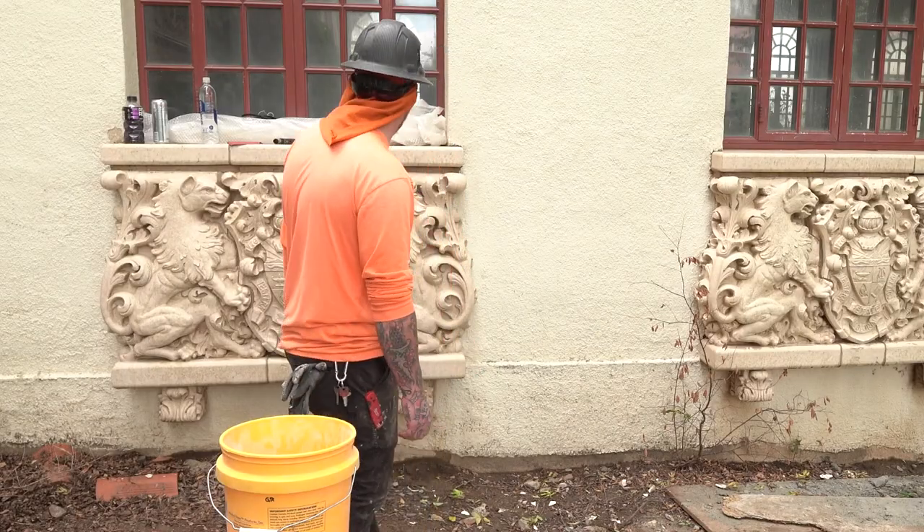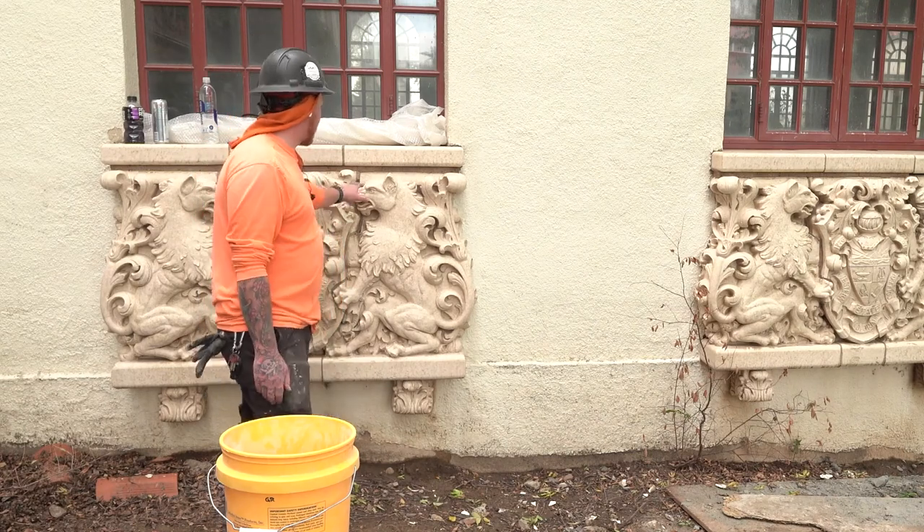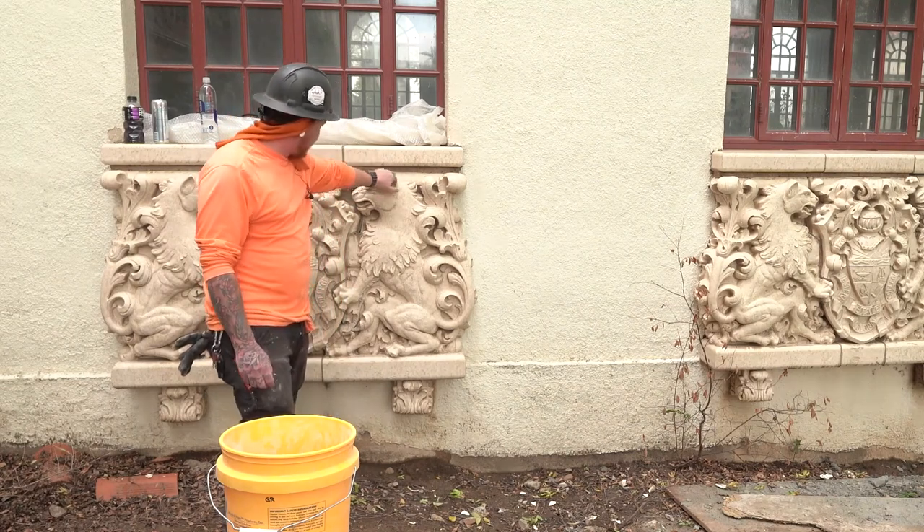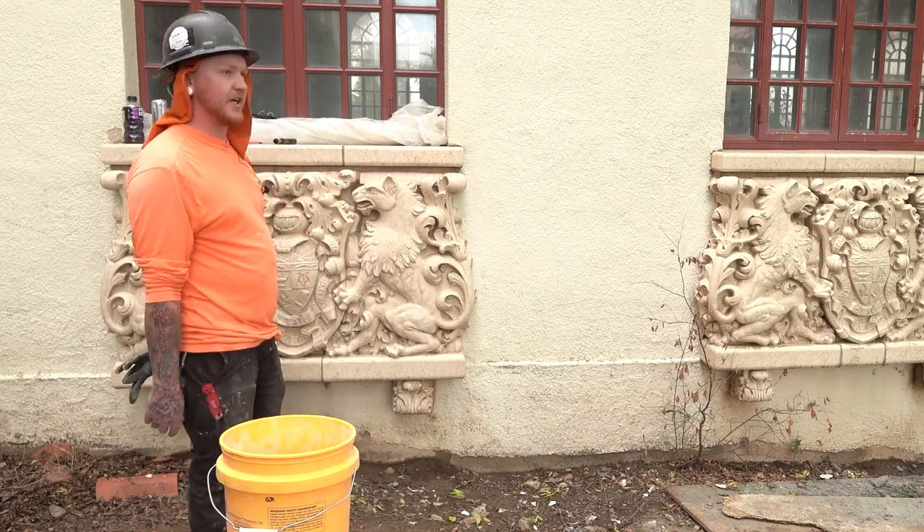We're going to jump into fixing this stone right here. We're mainly going to focus on all these spalls, all these chips and nicks and everything, and then just get it reglazed up to make it look brand new again.